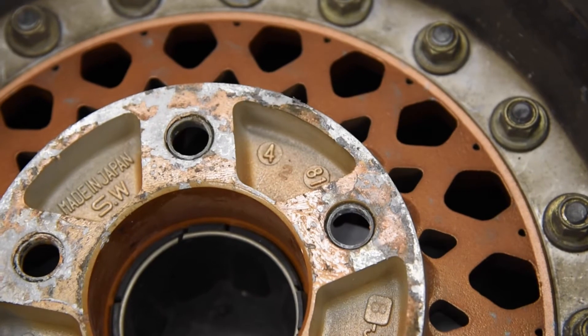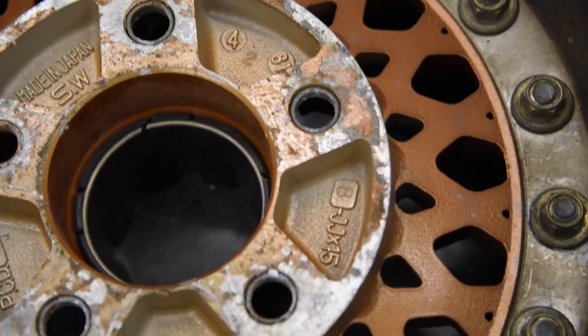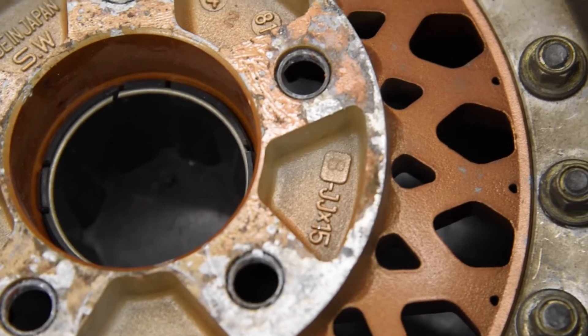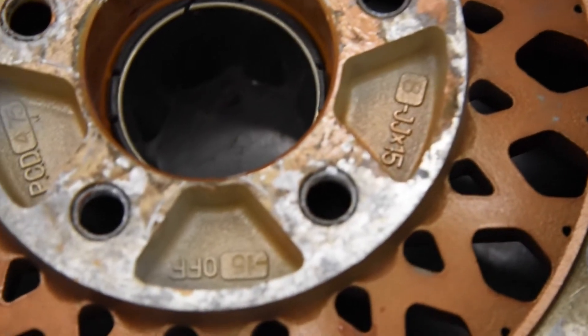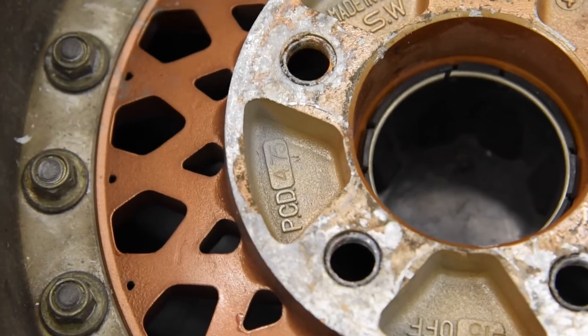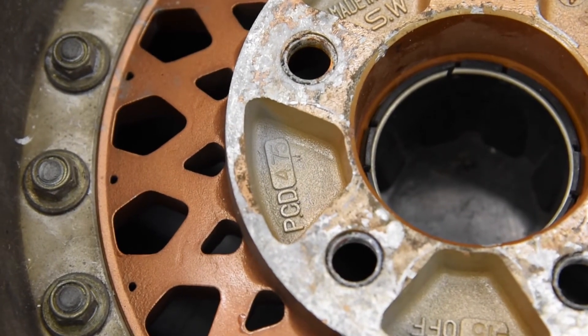I'm guessing that could be some sort of a date stamp — you see 81 on there, and these are from the early 80s. The markings also show 15 inch, 8 inches wide, and minus 15 offset. The diameter of the bolt pattern is 4.75 inches.